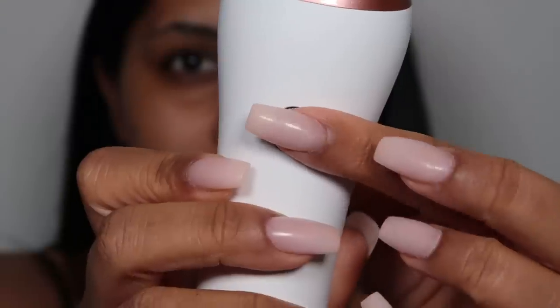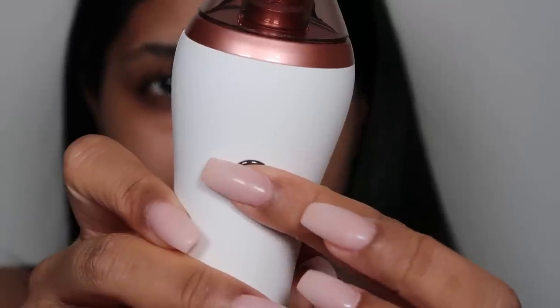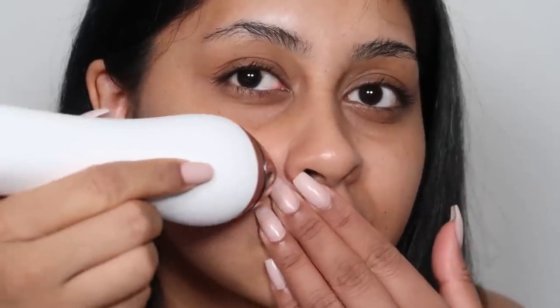I'm going to turn it on and press again until I reach the level of suction I desire. You really want to hold the skin taut and bring the device upward. You don't want to stay in one place at a time because that can really irritate the skin and cause bruising — you always want to keep the device moving and not go over one spot twice.